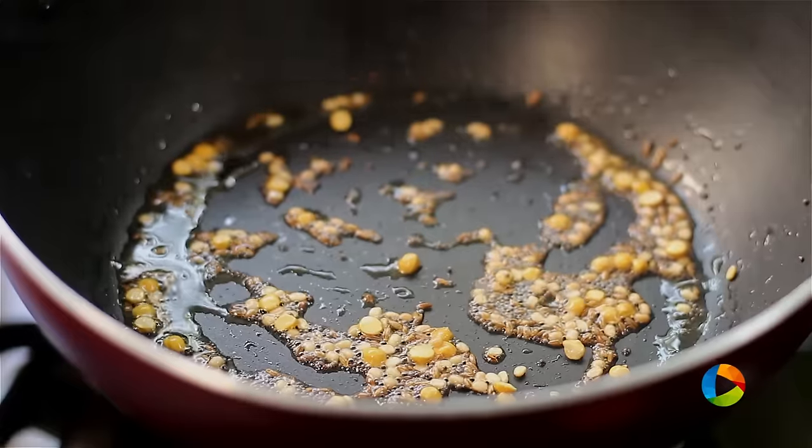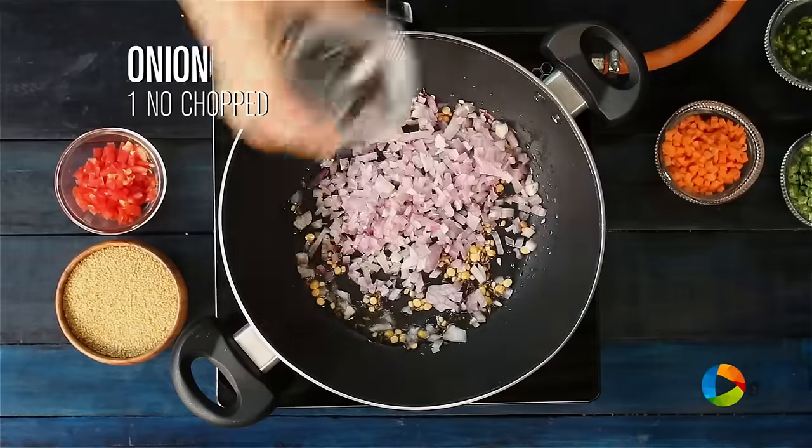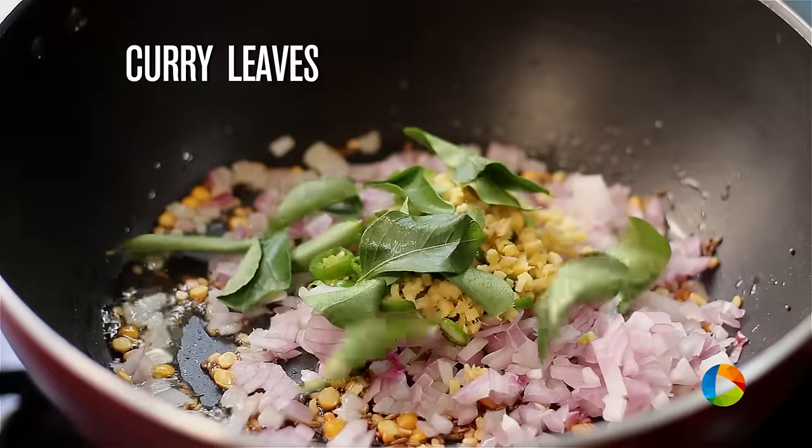Once the mustard seeds splatter, add 1 onion chopped, 2 green chillies chopped, 1 piece of ginger, and curry leaves.